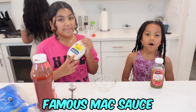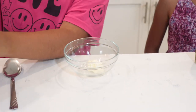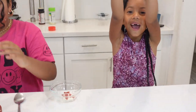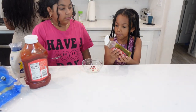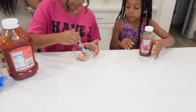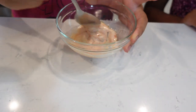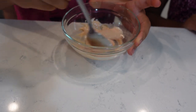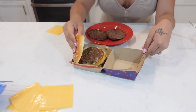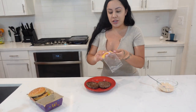Now let's make the famous mac sauce. I'm going to start off with a good amount of mayo — not too much — then add just a little bit of ketchup, and then we're gonna add the relish. You only add a little, just a dab of relish. It should look kind of like this. It might need to be a little lighter so we may add more mayo. We dissected the burger and they only put cheese on the bottom patty, so that's what I'm doing.